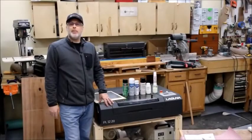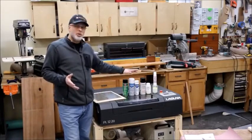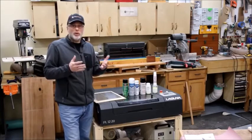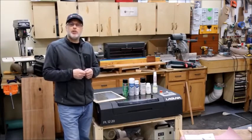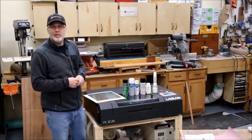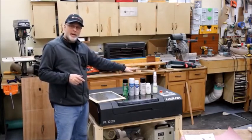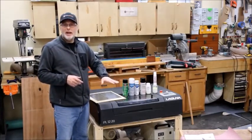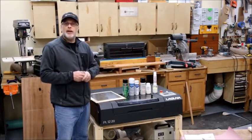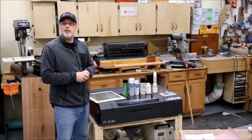That about wraps this one up — hope you found it helpful and it helps you choose the product that makes most sense for your laser engraver and what you're engraving on. Please subscribe to the Toolmetrics channel. If you found it useful, give it a thumbs up, and I'll have all of the products referenced in the description below so you can find them. Thanks for watching and see you next time.